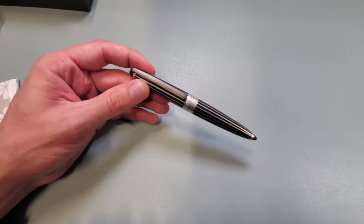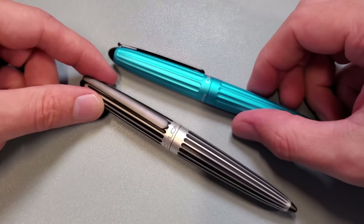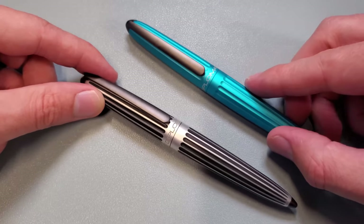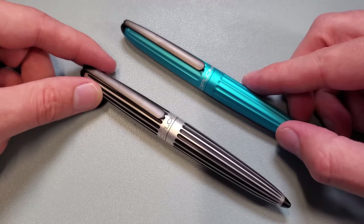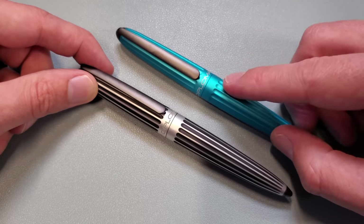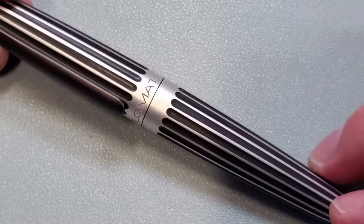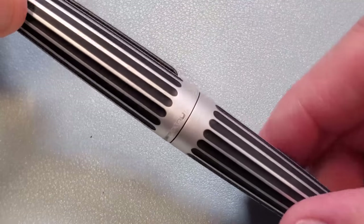The pen itself has a very, very unique look, because normally when you've got an Arrow — which is one of Diplomat's more popular models — it is one coating of anodization over top of aluminum, one color. But this has two colors. How do they do that?